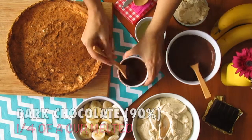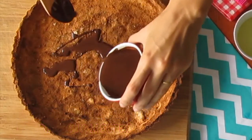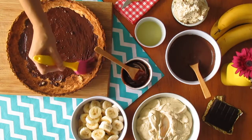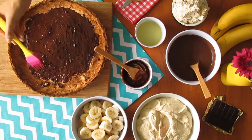Cool! Time to assemble this beauty. Get a quarter cup of melted dark chocolate — 90 percent — and brush it all over the interior of the pie crust. This is to isolate the crust and prevent it from getting soaked.